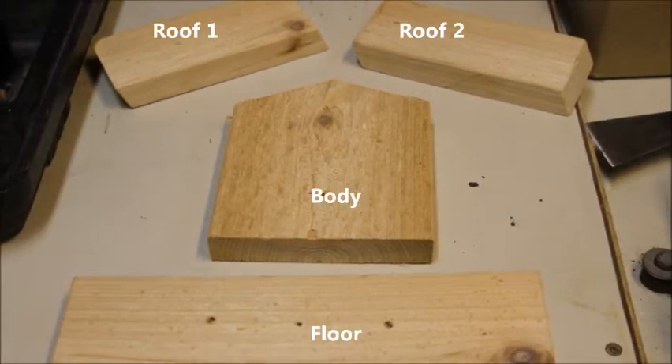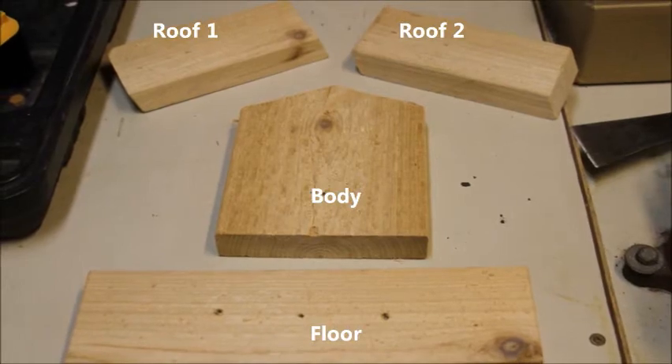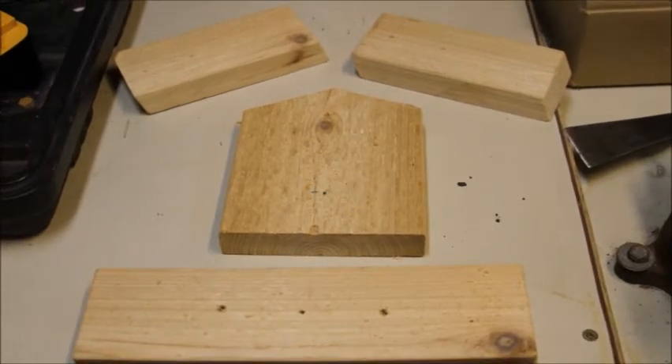Let's tear down this house. We'll need a floor, a body, and two pieces for the roof. If only all houses were this easy.